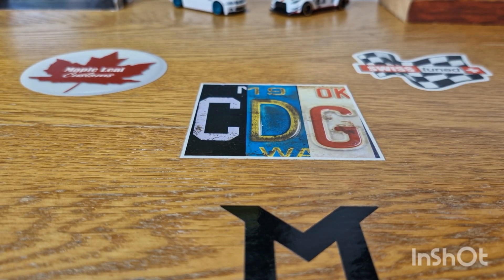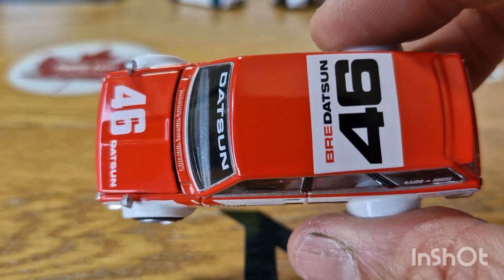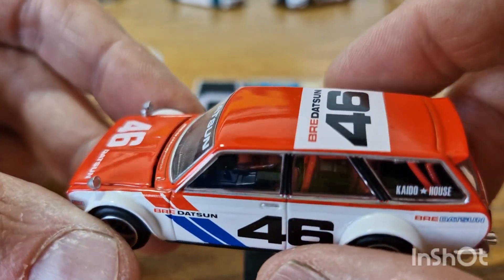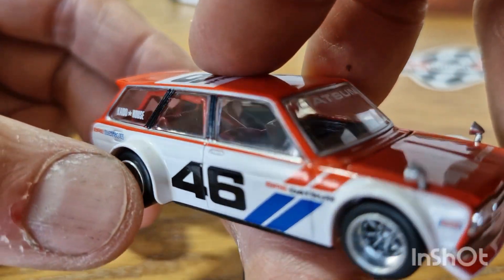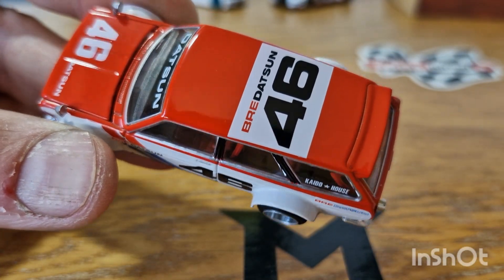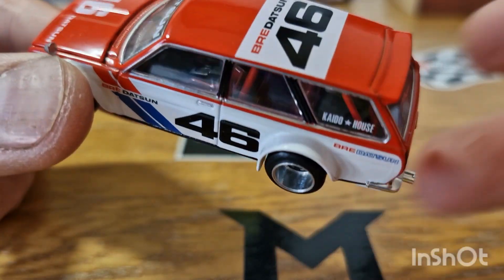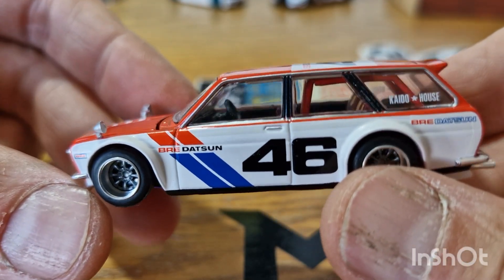Piece number four, we're going to go with the Kaido House. As far as I'm aware, this is a real race livery — they did race Datsun 510s in this livery. I don't know about the wagons, but I know they raced the regular 510s, not the wagons. They did race in this livery. I can't remember who — was it Brock Racing? I'm sure one of you in the comments will tell me who used to race this BRE livery. But I know this was a real livery. I have actually got the other Datsun downstairs in my cabinet, the normal 510. I think it's a Pro Street, actually. But I thought I would show this one instead.